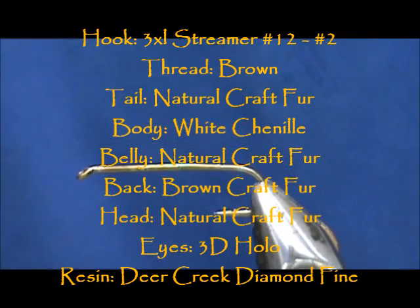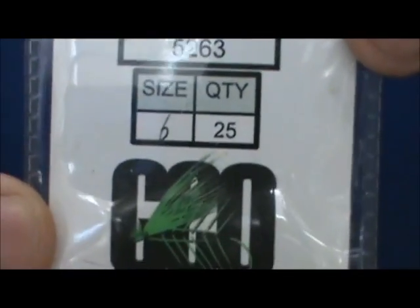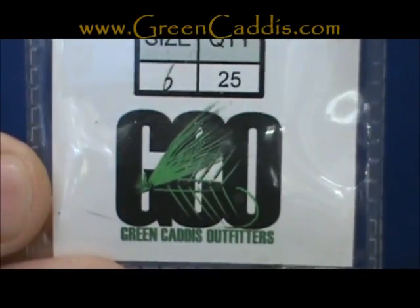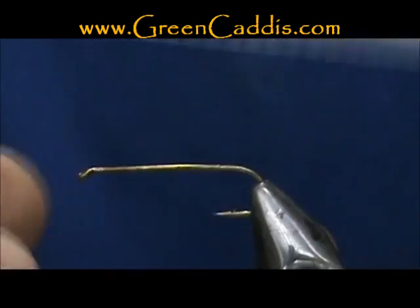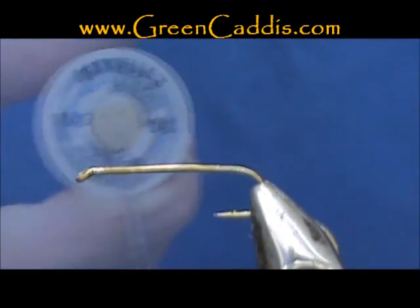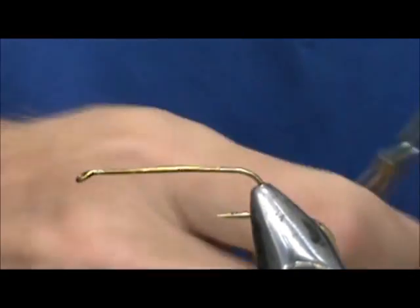Welcome back to another edition of Fly Tying for Beginners. Today we're going to tie a Craft Fur Creek Chub. The hook I have on the vise is a 5263, size 6. This is a 3 extra long, 2 extra heavy streamer hook from Green Caddis Outfitters, greencaddis.com. The thread I'm going to use is 140 denier brown.